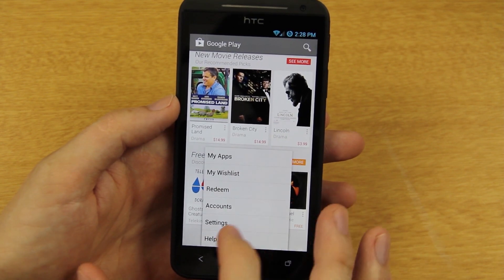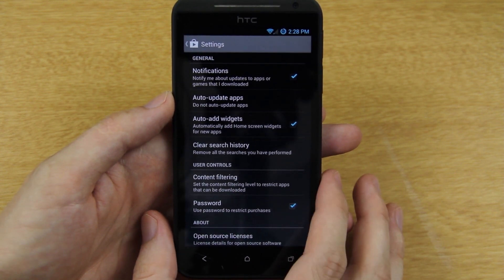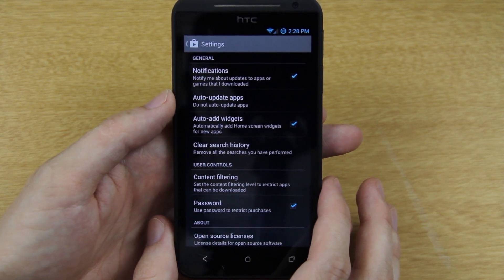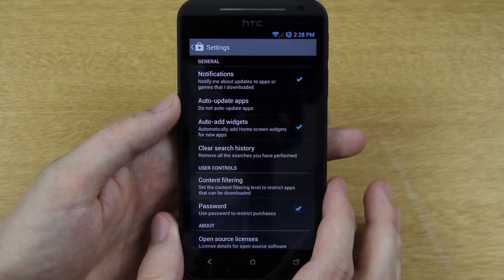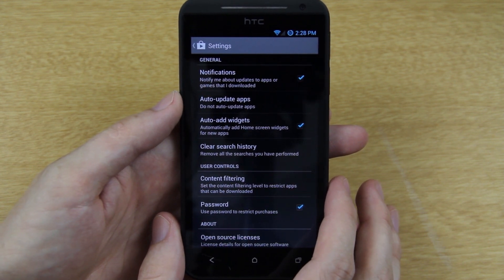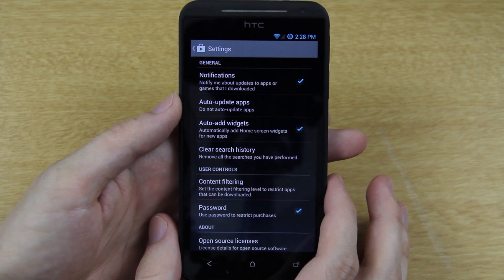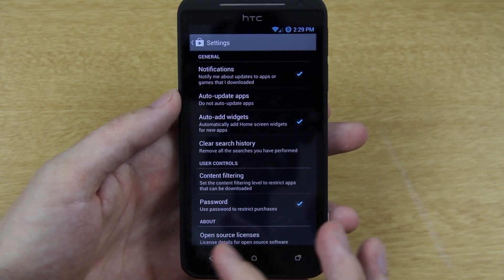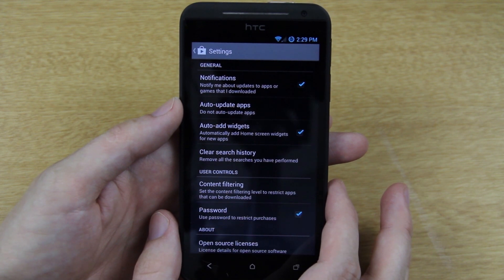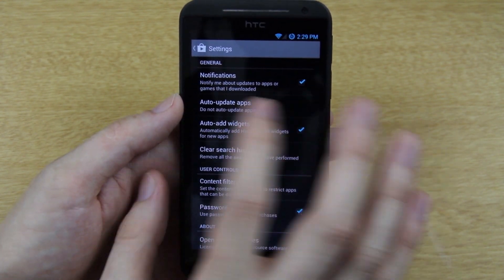In Settings, there's 'Notify me about updates.' I cannot stress this enough — you need to have the latest apps. I pick up my dad's phone or someone who doesn't really know what they're doing, open their Play Store, and they have really old apps because they haven't opened it in forever. Apps like Google Maps get updated frequently — sometimes Maps keeps running after you leave it and kills your battery. Updates fix memory leaks, battery issues, all kinds of stuff.